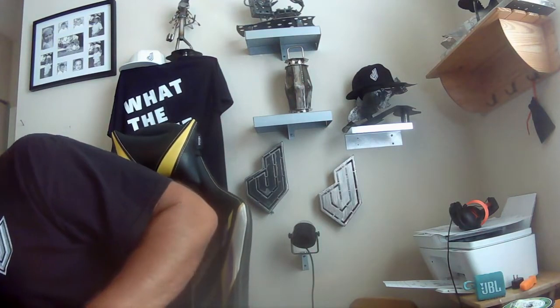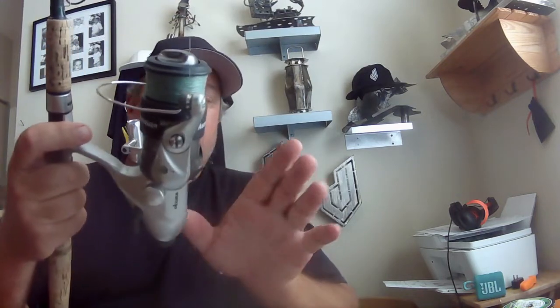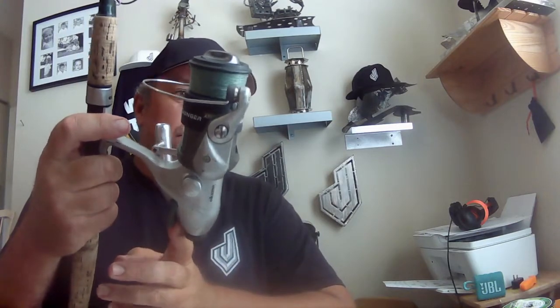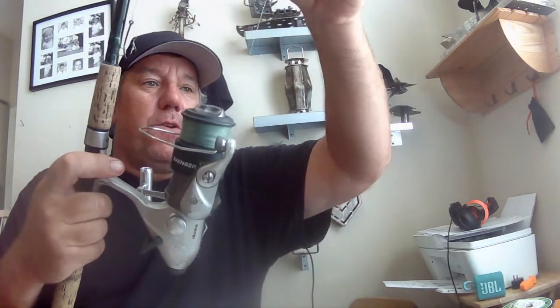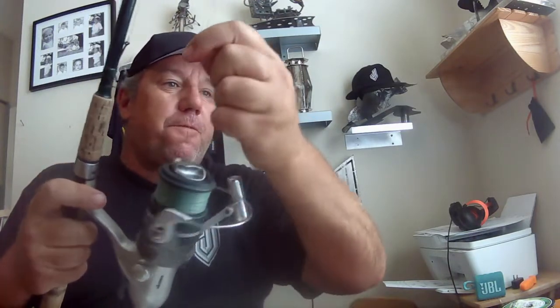If you want to buy a rig, if you want to buy another reel - this one is an Akuma, it's only 50 bucks. If you're fishing live bait, this has a bait runner feature. You see this little clipper back here? I clip that up and it'll feed line out. You'll hear the fish scream the line out. All you gotta do is click it and it's ready for full drag.